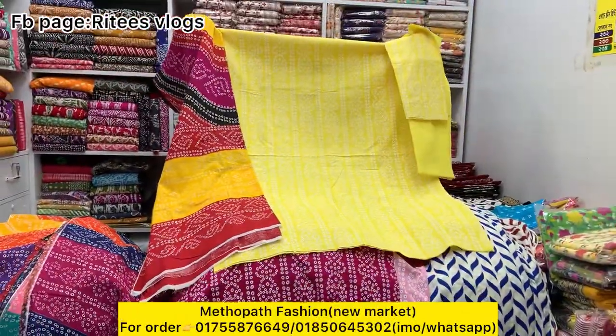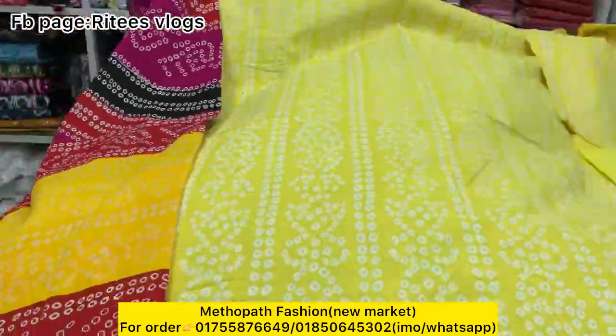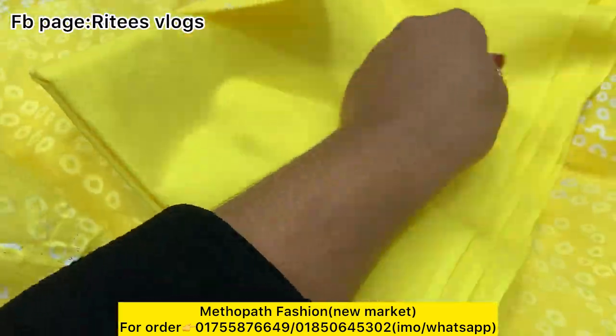Hello everyone. Assalamualaikum. Cotton three-pieces are a very good collection — this is a very good print. I will show you the details. The fabric quality is very good.